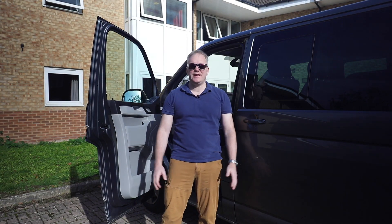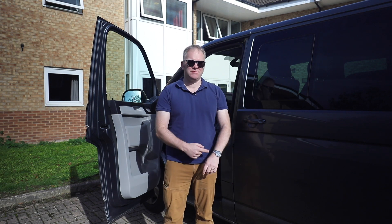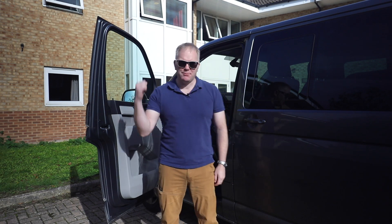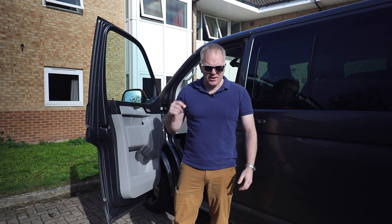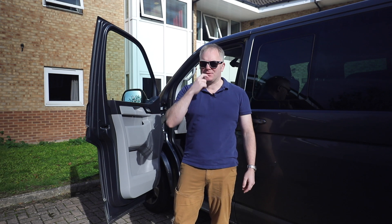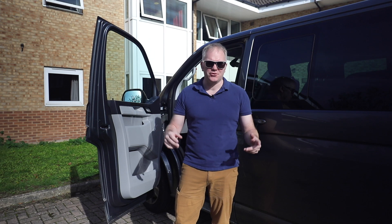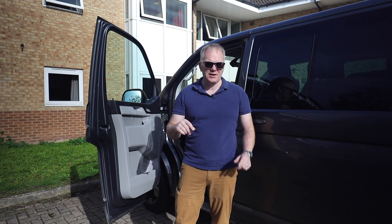Good morning and welcome to another daily dose. When I say daily, I haven't really filmed anything for at least three weeks since the last time I bodged a job around the front of the van. What we're gonna be doing today? Well I've got a nice sunny day in October and I'm gonna do a couple of extra little things I've seen on the internet that I kind of want to try out on the van. Very simple things today.